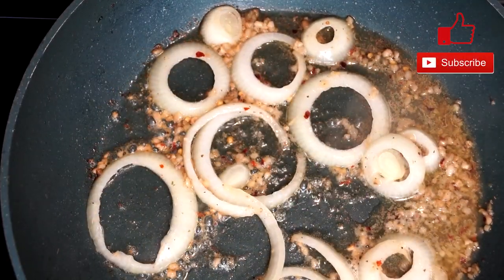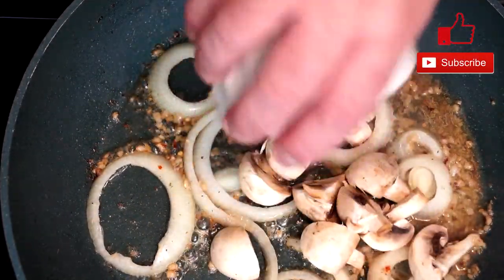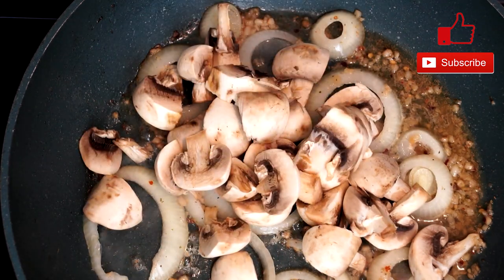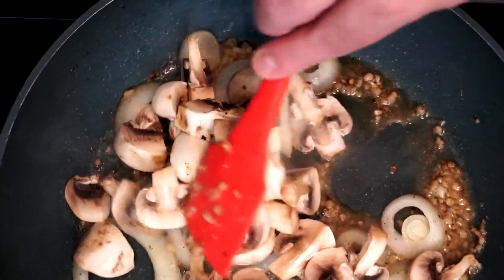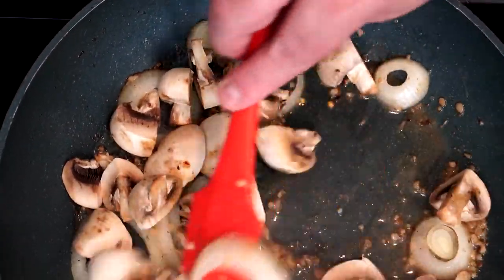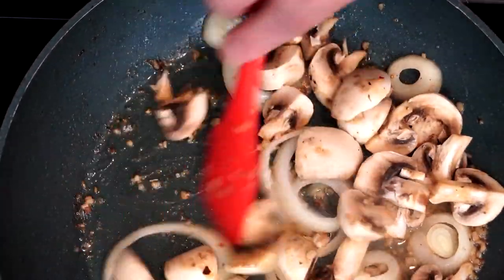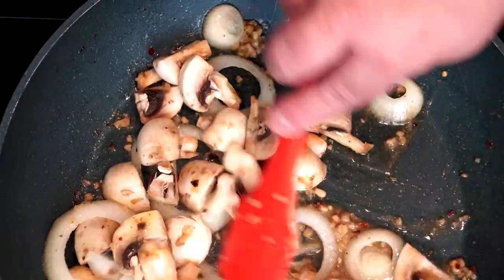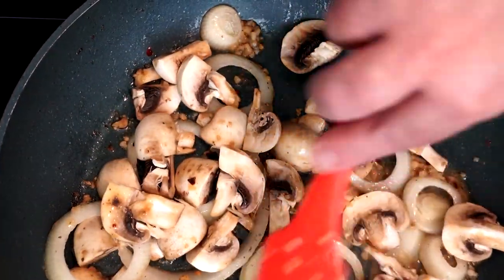When we're ready for our next ingredient, we're bringing in our mushrooms — about a cup and a half worth. These are cut up in decently large chunks because we don't want them to cook down to nothing; we really want the actual pieces of mushroom. Sauté this again with the onions for three to four minutes, just making sure they're pretty much cooked through.